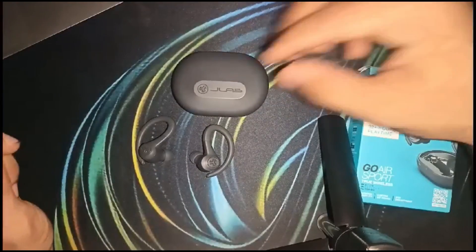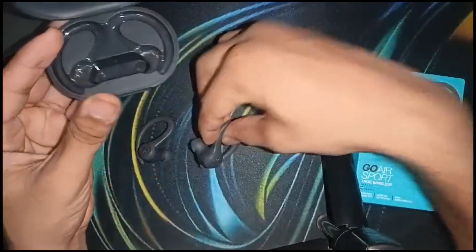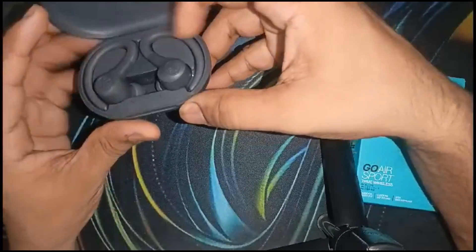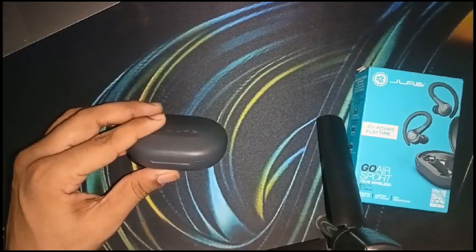After that, simply place the earbuds in the charging case and leave it for up to 30 minutes. After 30 minutes, you can check whether the earbud is successfully charged or not.